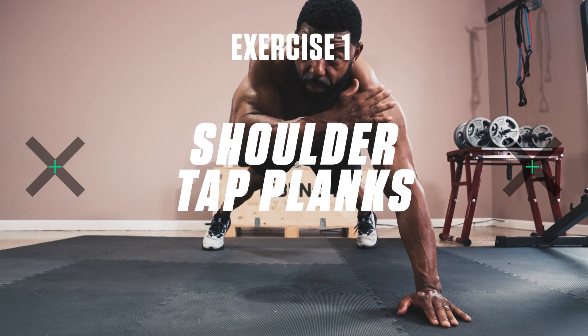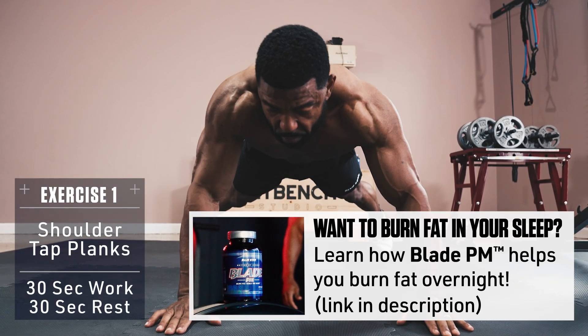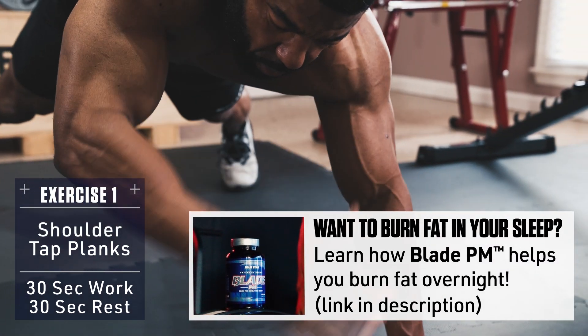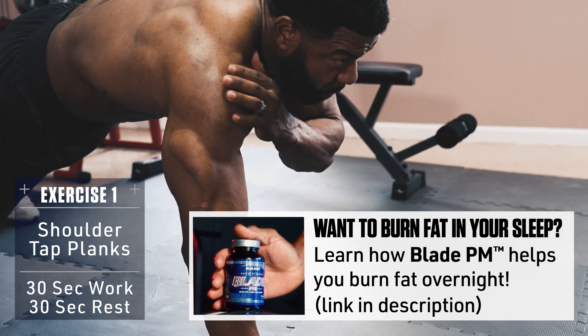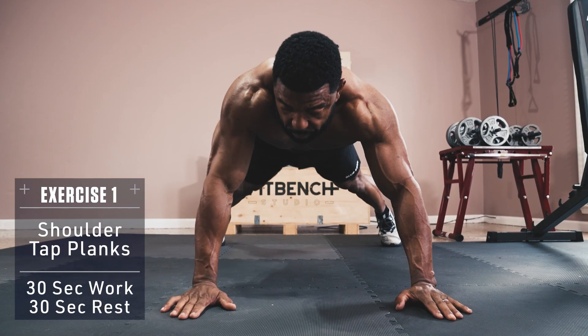Exercise 1: Shoulder Tap Planks. Set up in a push-up position with your feet a bit wider than shoulder width. Keep your core braced and your body straight, parallel with the floor, then raise your right hand up and touch your left shoulder. Return to plank position and repeat with the left hand. Keep alternating side to side every rep until time is up.